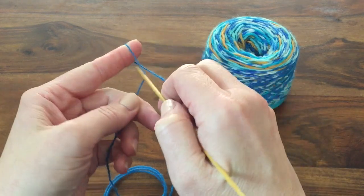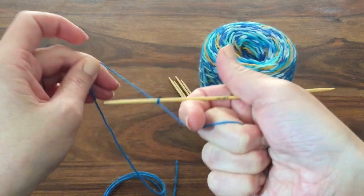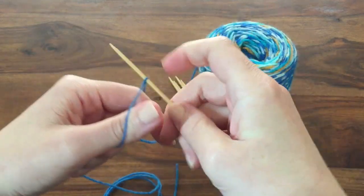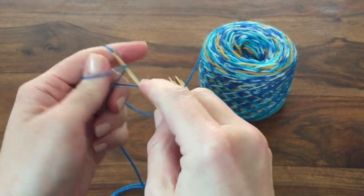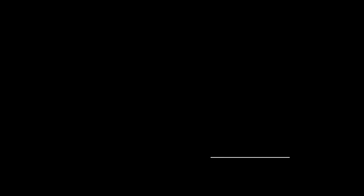Once you're ready to go you tie a slipknot — I do mine like this, just saves me a little bit of time — and then you're ready to cast on. I'll do a separate tutorial for how to do this, but this is just a long tail cast on. For this project I'm going to cast on 36 stitches as this is a kit sock.